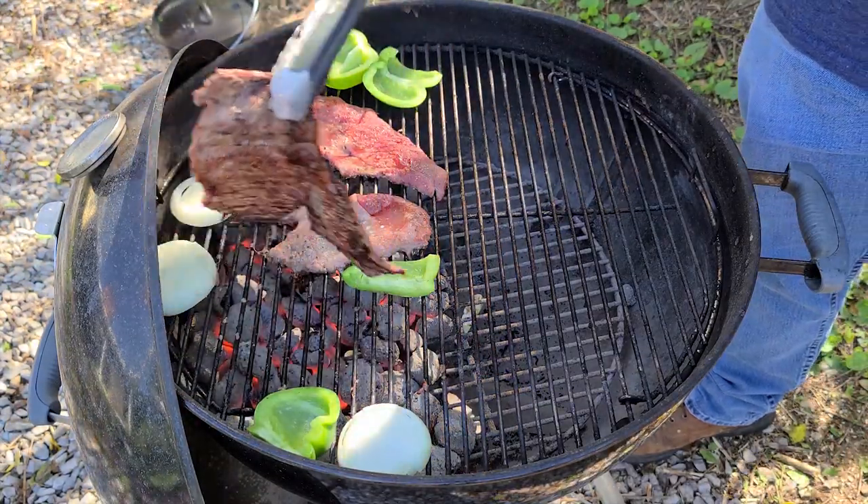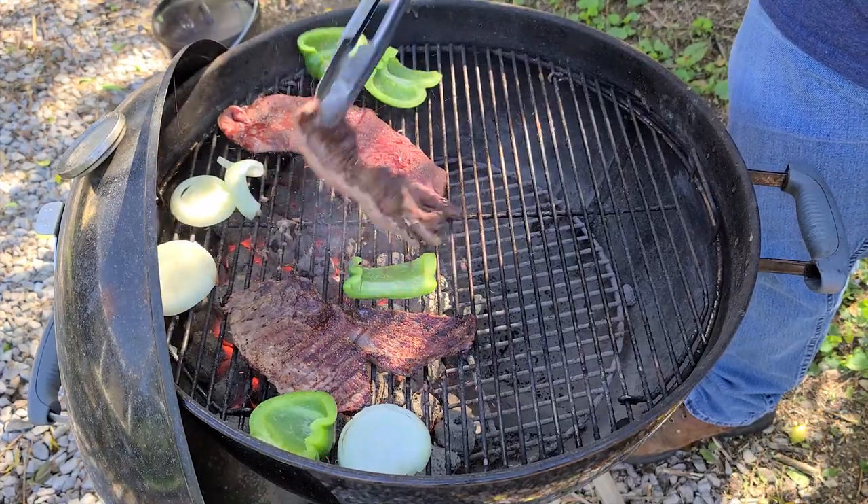We'll give these a quick turn — just want a good sear on them. Just like that.